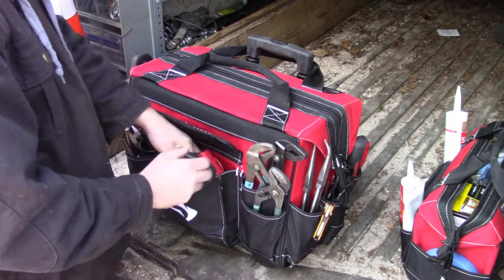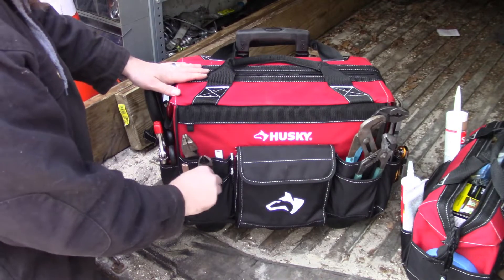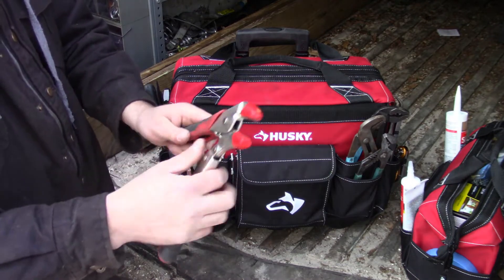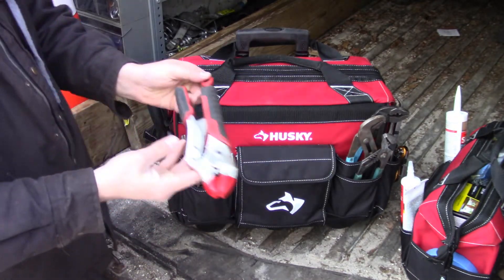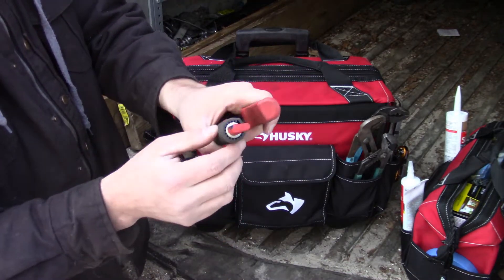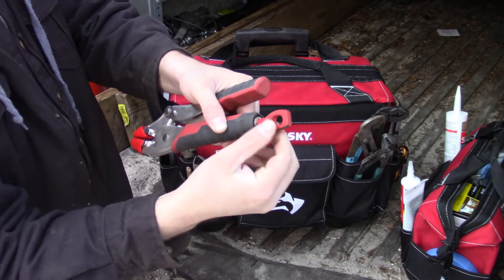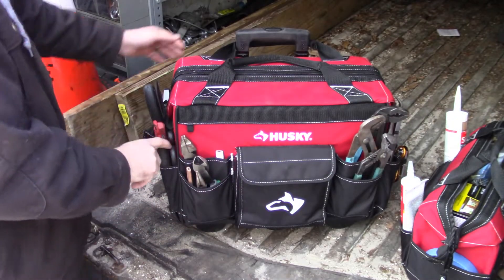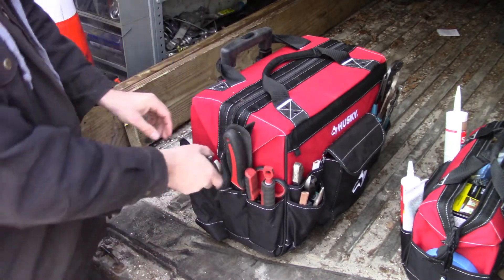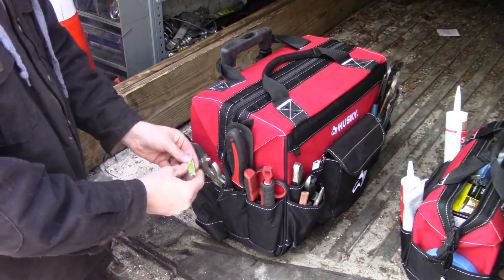I also have super glue and Allen keys — just regular run-of-the-mill stuff you may or may not need. Over here I have some more pliers and pencils. I've got Milwaukee vice grips with soft covers for a better grip — they have a special tension mechanism where you can put a screwdriver through there and get more leverage for a tighter grip. I also have a pair of scissors, a drywall saw, an adjustable wrench, a couple of levels, a string level, and another pencil.